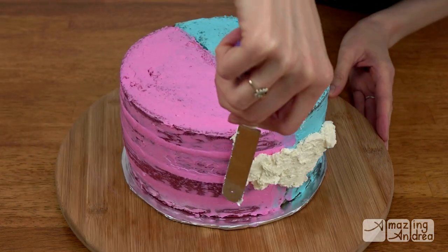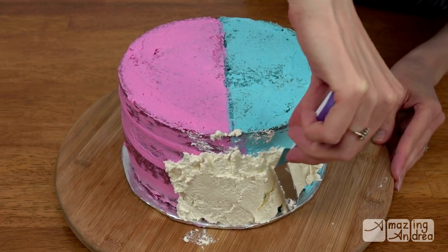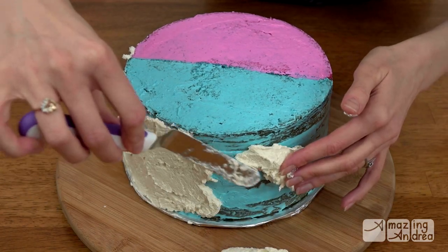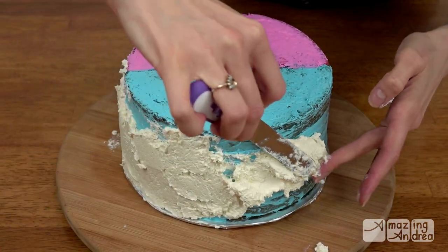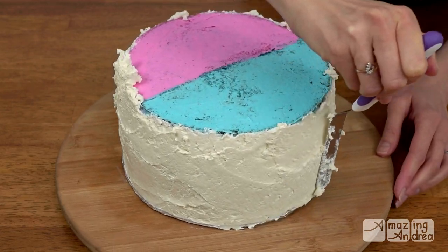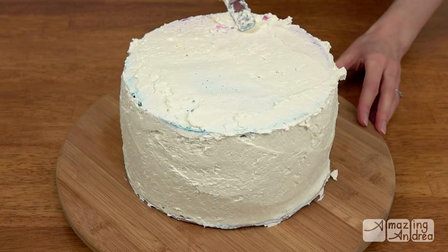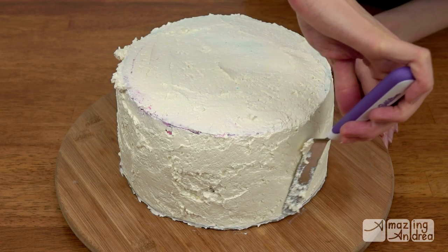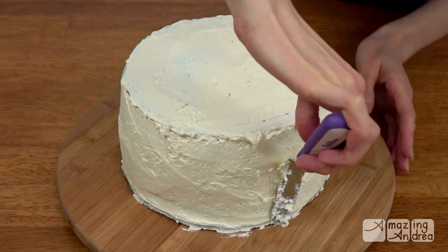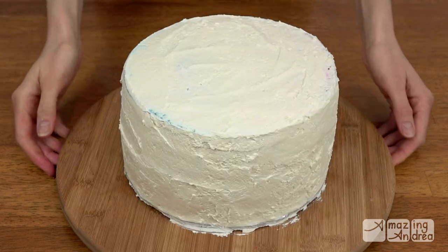Then begin covering your cake in a thick layer of the remaining white buttercream. Sometimes your buttercream seems to have a mind of its own. I try to match mine to the diameter of the cake board so it won't stick out further than the cake. Usually the cake board is a little smaller than the cake — I guess my calculations were a little off. I finished the sides first then covered the top, and just kept smoothing out all the edges until it was as smooth as possible. Once again it needs to be chilled.